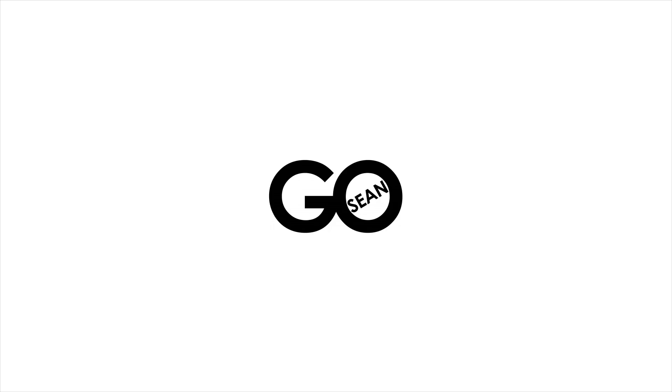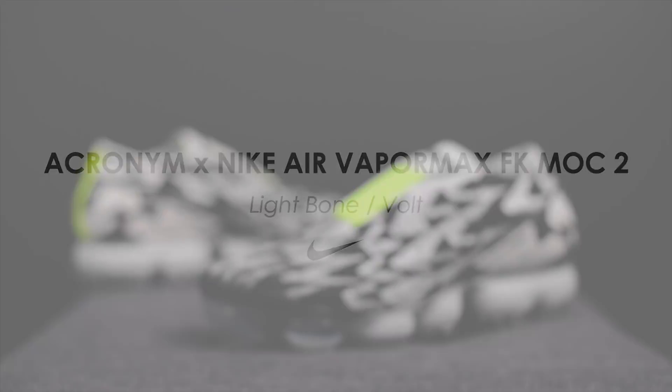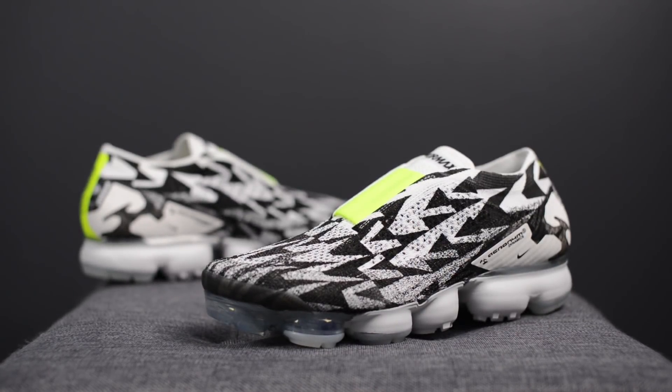Alright guys, so I was wrong. What's good everybody, it's Sean here and I am back today to give you guys a long, long overdue review of the Acronym Nike Air VaporMax Mach 2 in the Lightbone and Volt colorway.